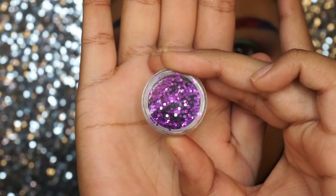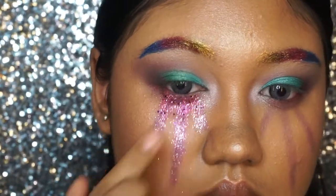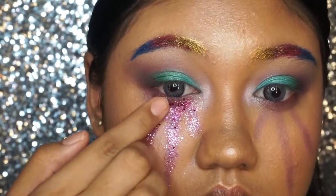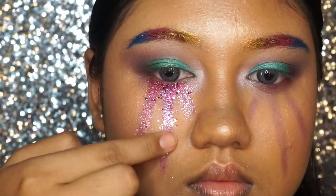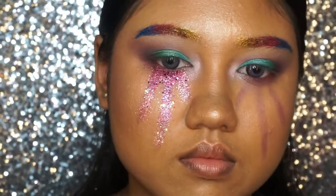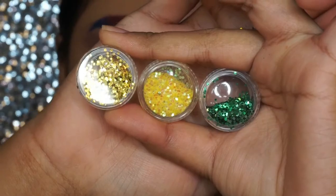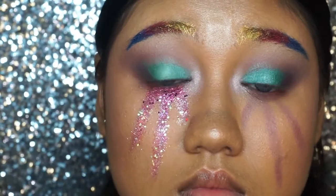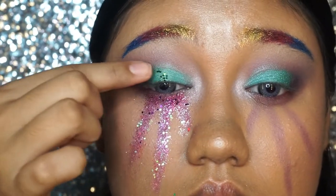To add more dimension to the tears, I'm taking a deeper purple chunkier glitter to place it exactly where the tear starts for a more beautiful tear look. Then moving on to a light baby pink chunkier glitter at the end of the tears. Then adding more glitter to the eye makeup using glitter glue first, and placing green chunky glitter at the center of the eyelids, then gold color chunky glitter.